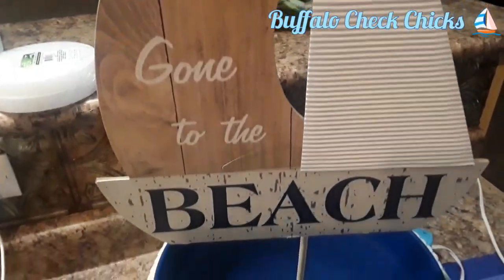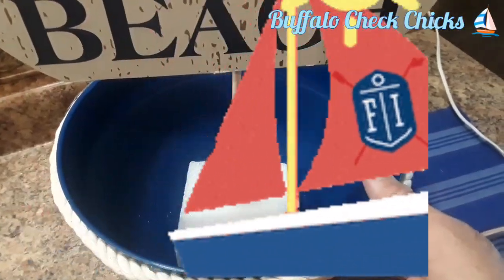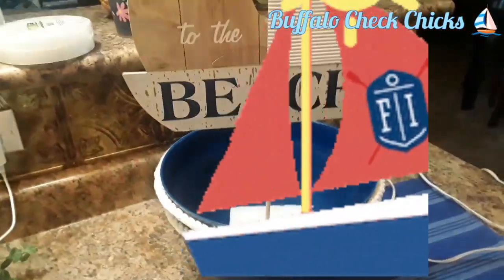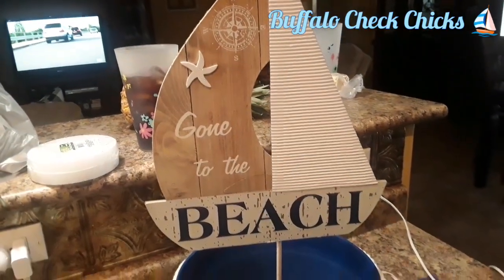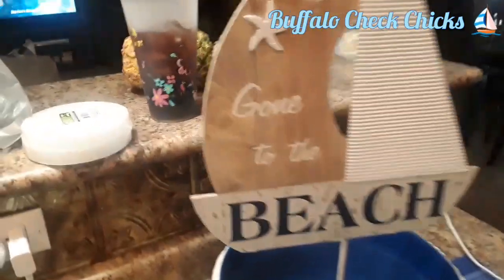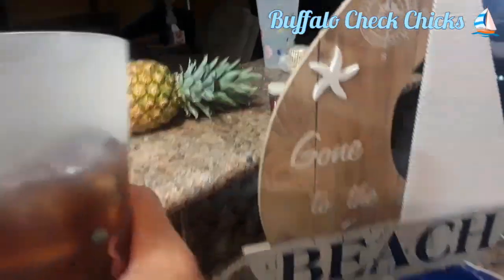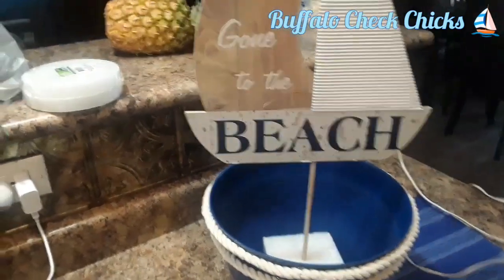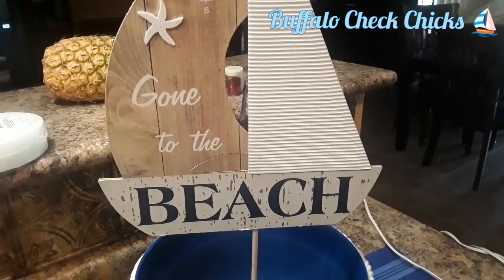Here's that 'Gone to the Beach' sailboat — isn't that cute? I ended up using a square foam instead of the round. The round one just didn't fit down in there right. I've got to get a drink of my iced tea. I have this huge big glass of iced tea — I sip on it all day long.